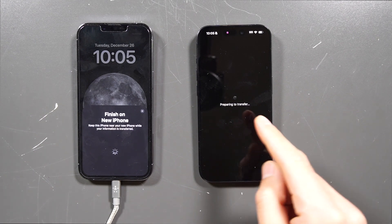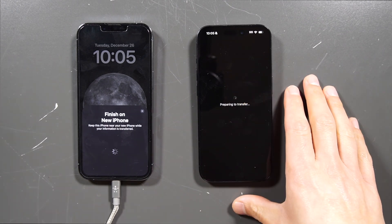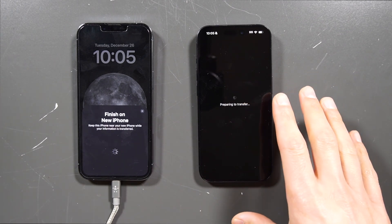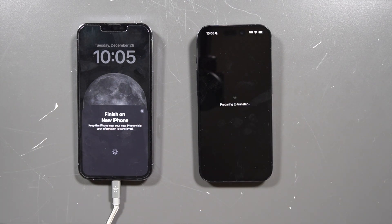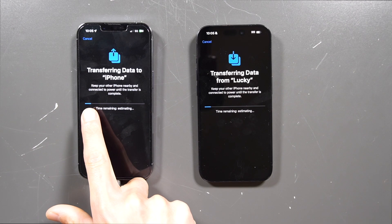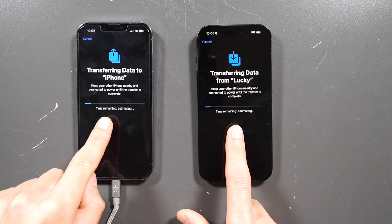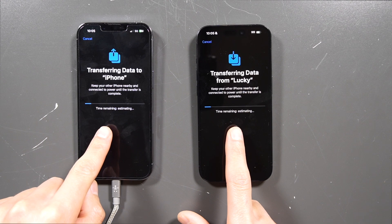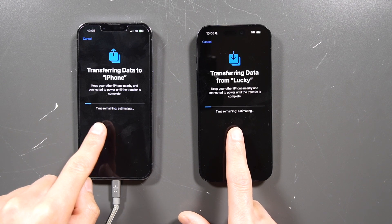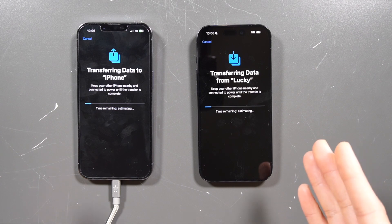Now it will say preparing to transfer, and it's starting to connect to the old phone and transferring to the new phone. It's going to allow you to see what the progress is like on the new phone. You'll have this blue line that's going to go all the way across and it gives you a time estimation on when the transfer is going to be done. If you have a lot of information, it is going to take a long time, so be prepared.